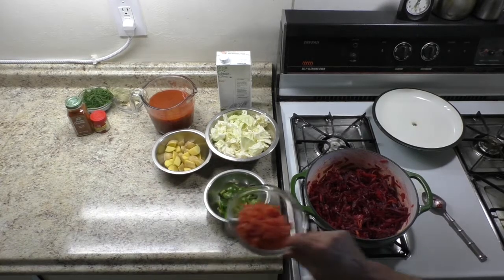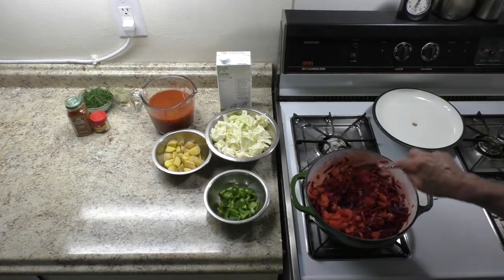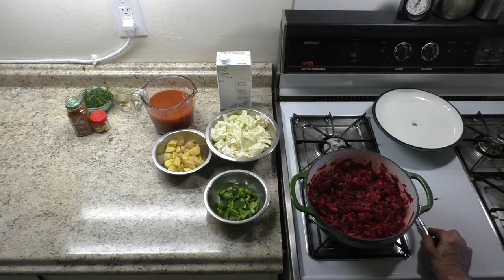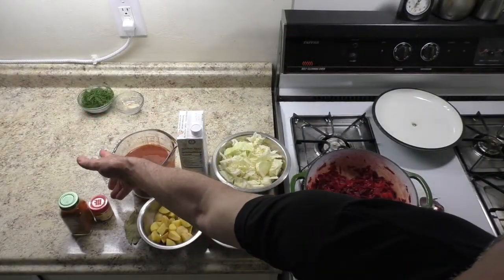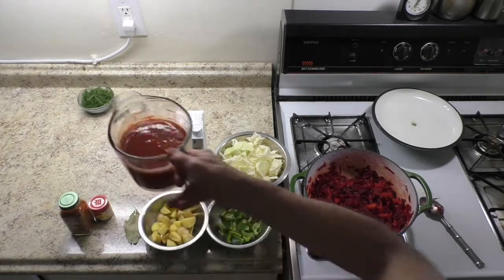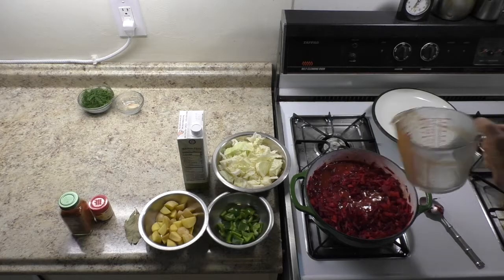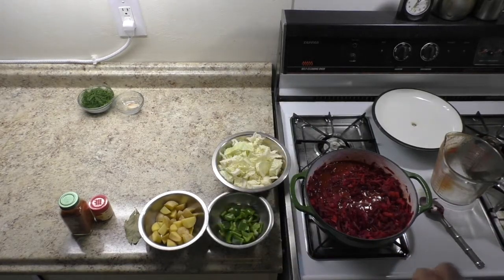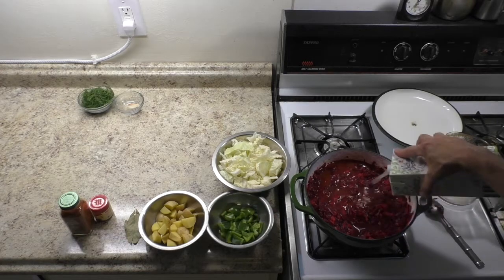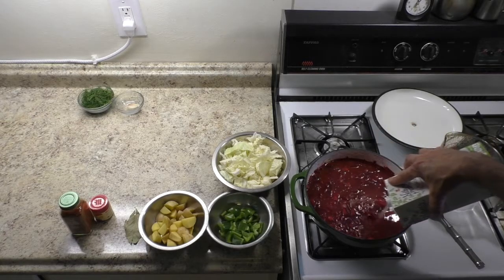Add diced tomato and sauté for another 2 minutes. Add tomato juice and chicken broth. Add garlic and salt, and sauté for another 2 minutes.